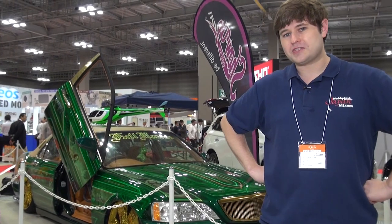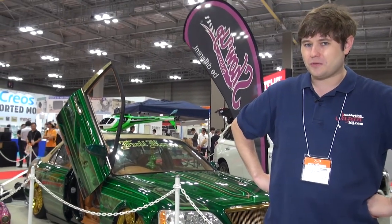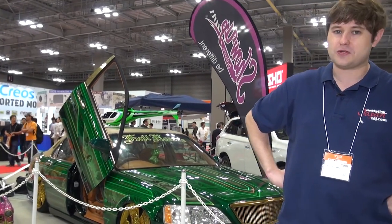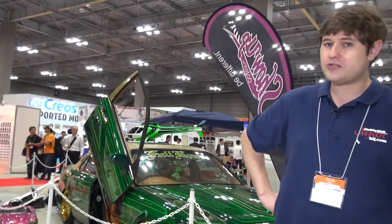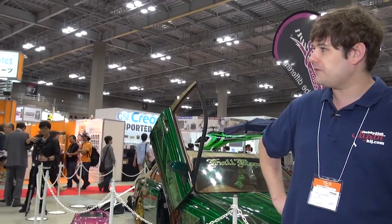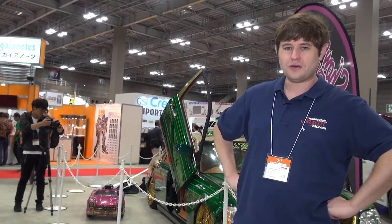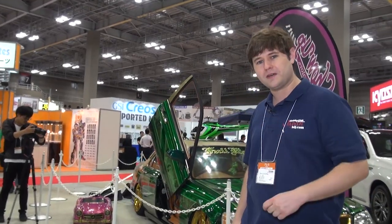Hey guys, I'm Todd with Hobby Link Japan and it is that time of year again — time for another hobby show. We are here in Tokyo this time for the 2017 All Japan Hobby and Model Show. So what are we going to find here at the show? New announcements, new releases, some surprises? We don't know yet. Let's go on inside and find out.